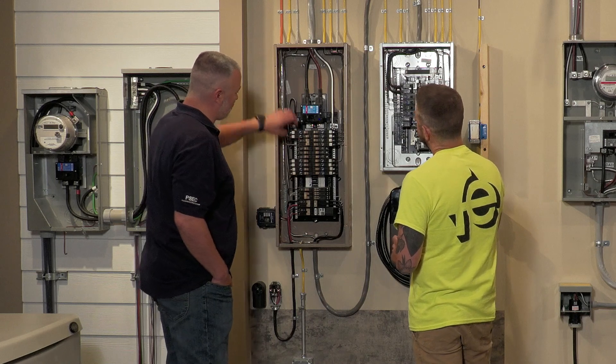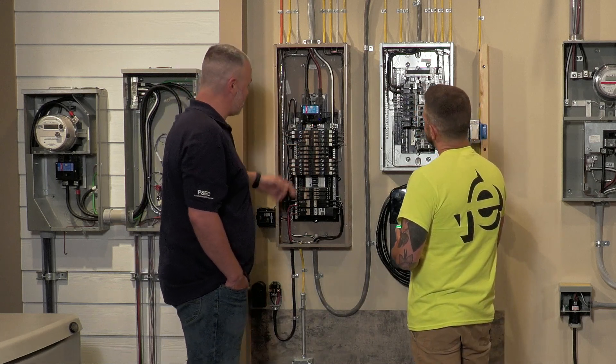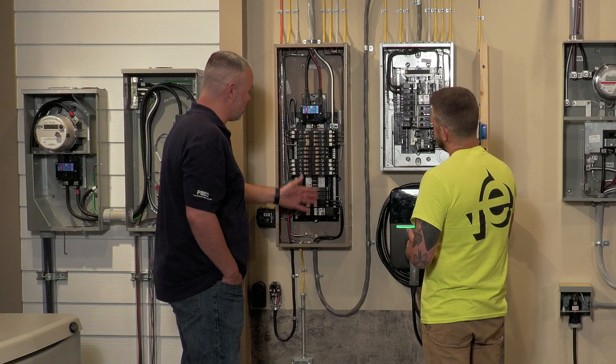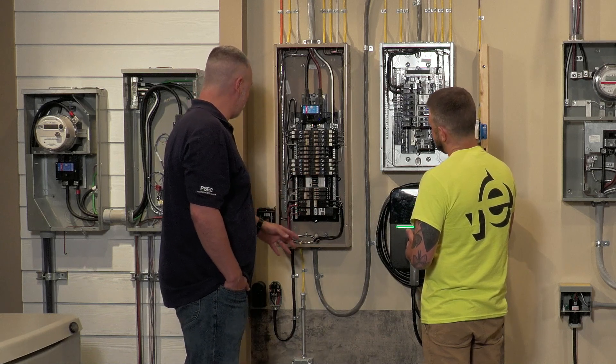Depending on the wire size, it dictates which size breaker you use to protect that wire. Some of these are twin breakers — that's for when you run out of space inside your panel. You can hook up two different circuits on one breaker slot, fitting two different breakers inside of it.